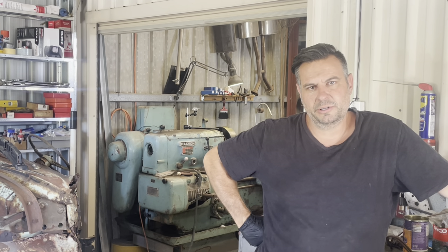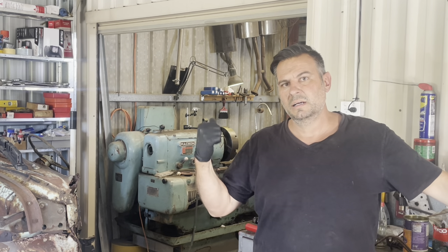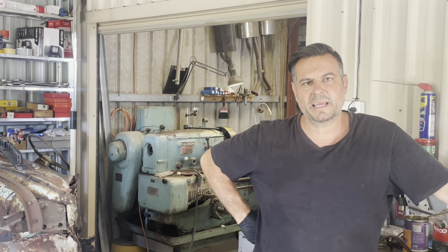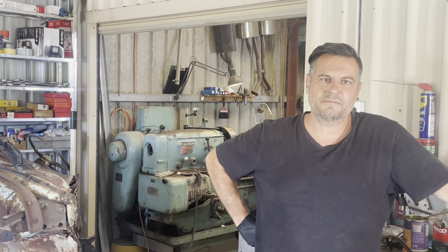Welcome back to another episode of the grey motor build. Apologies it's been a while - Christmas delayed my parts from Australia Post, but I've got them all now. What I intend on doing in this episode is getting the crank, chucking it on old Bessie the lathe and giving it a bit of a polish up - just make it look nice and shiny. We're not grinding, just giving it a very light touch up to clean it up.